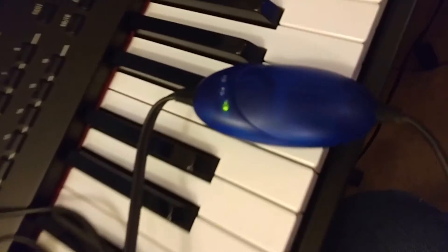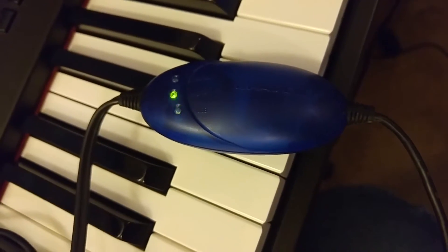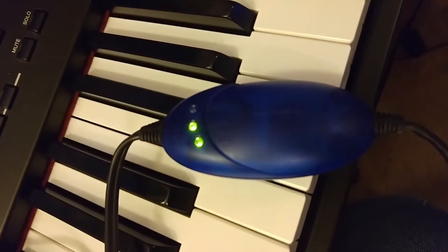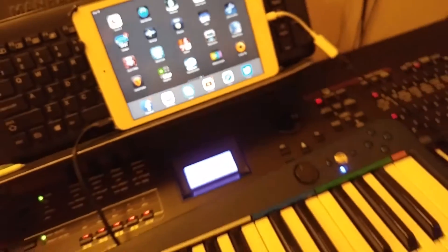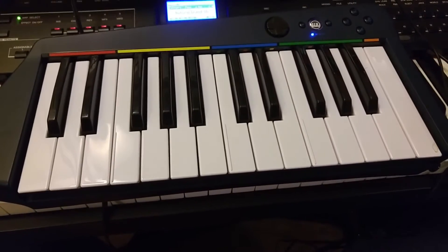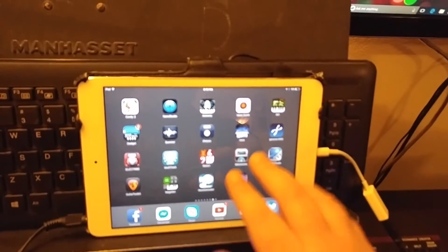What I tried to do was use this M-Audio Uno, which is a MIDI out and in 5-pin, which I have plugged into the side of my keytar. It goes to this device which converts to USB, which I have going into an Apple Camera Connection Kit, going into my iPad Mini. A lot of people don't know that the keytar for Rock Band is actually a MIDI output device. So we're going to go ahead and plug it in to some of these apps.